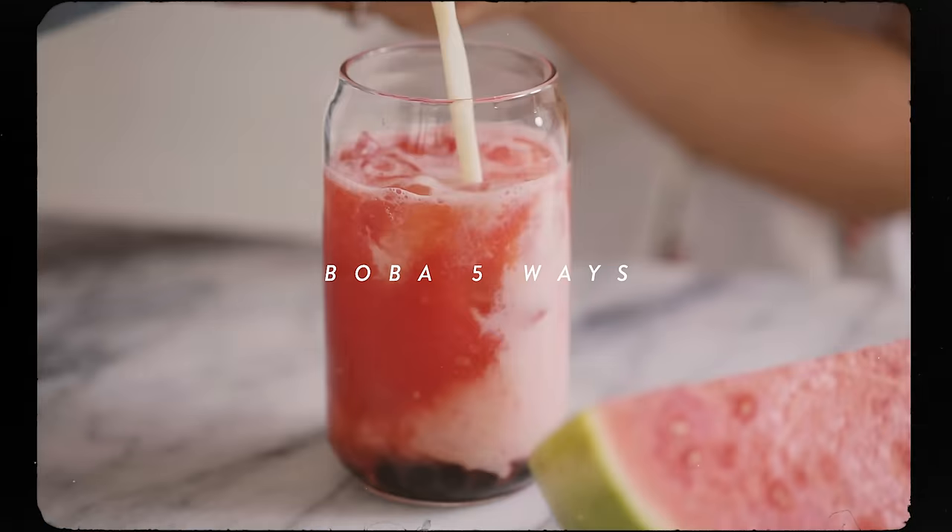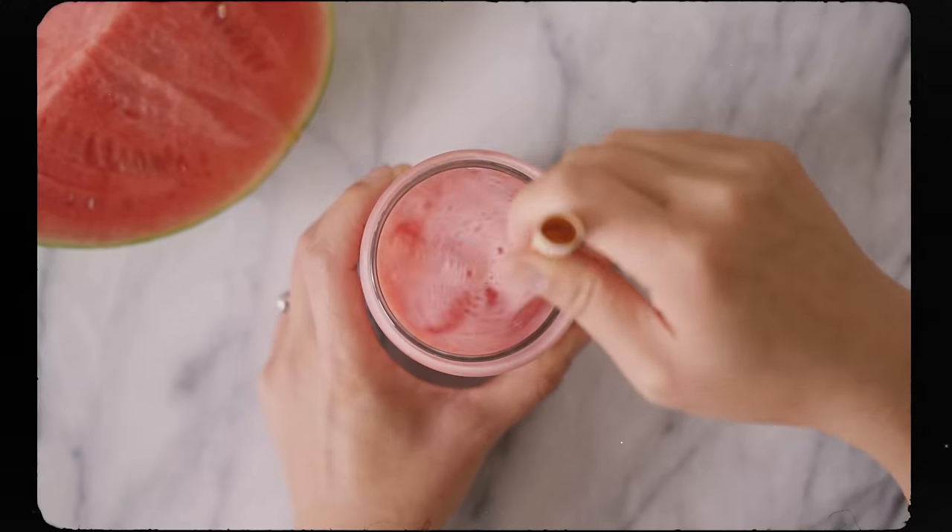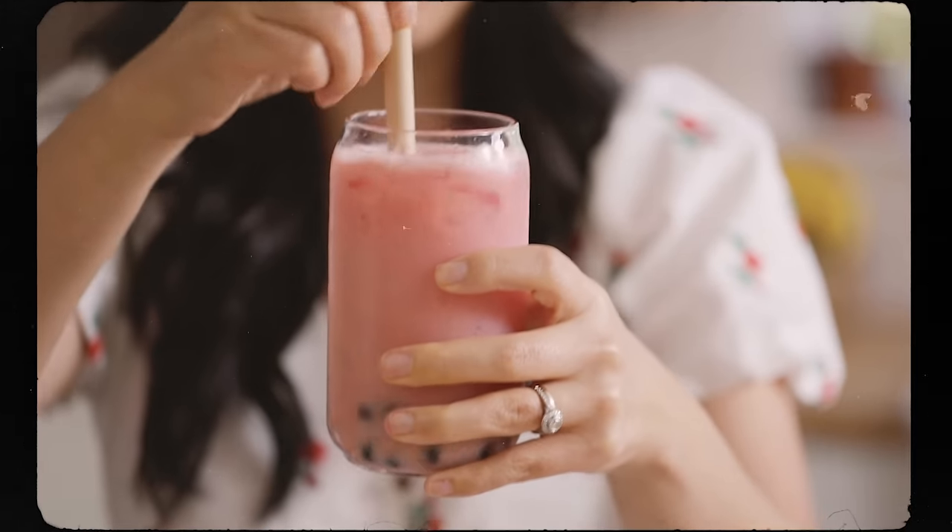Hey guys! Today we are gonna make some boba drinks. There's something for everyone, so be sure to watch till the end and let me know which one is your favorite.